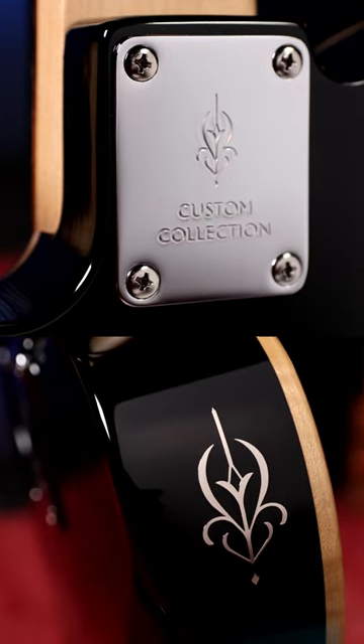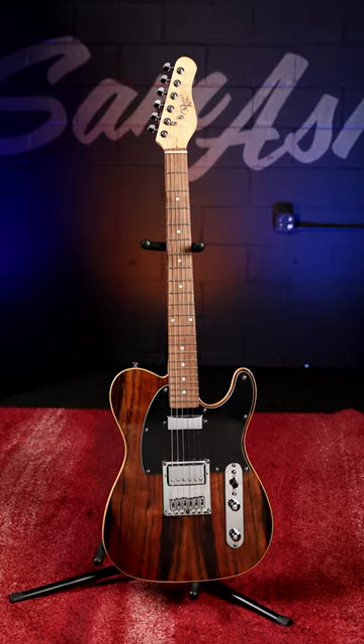To learn more about the Michael Kelly Custom Collection 55 Ebony, visit Sam Ash today.